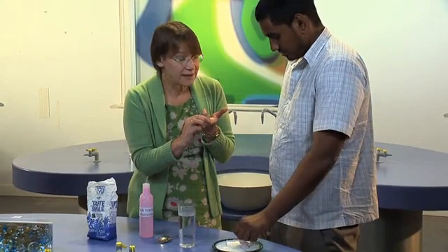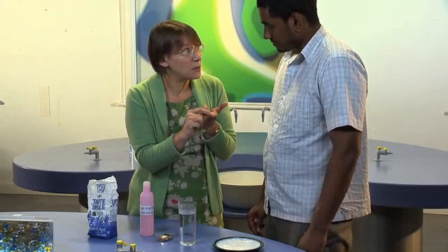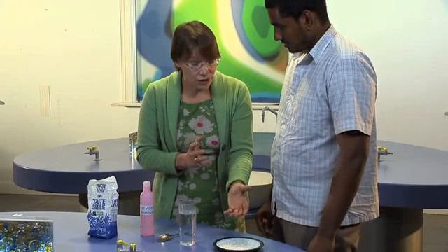You know those ridges you've got on your fingers that give you a fingerprint? If you had one of these particles at the bottom of one of those ridges, it would look up to the top of the ridge as if it was Mount Everest. But the polystyrene hasn't disappeared — it's still there, you just can't see it.